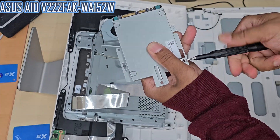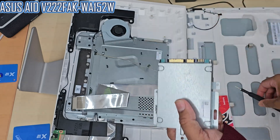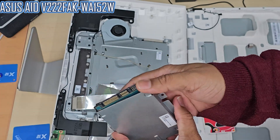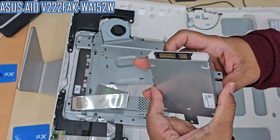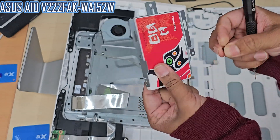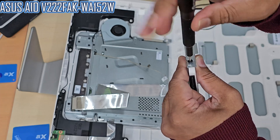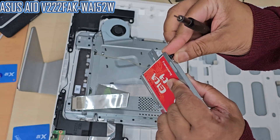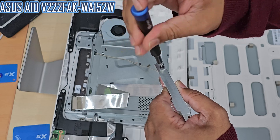My 2.5-inch SATA SSD is already cloned — meaning the entire system has been copied from the hard drive to the SSD — so the customer doesn't lose any data. If you'd like to know how to clone the system, let me know in the comments. I've produced a couple of videos on cloning already, but if you'd like something easier to follow, let me know and I'll make one.